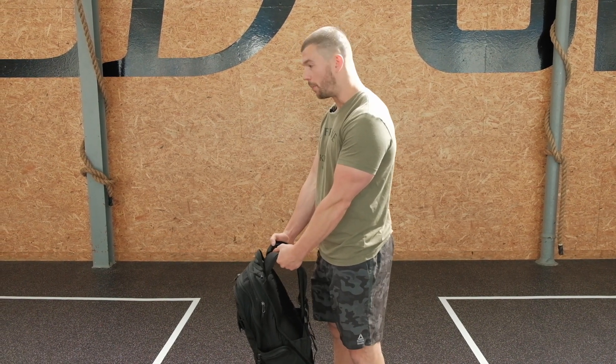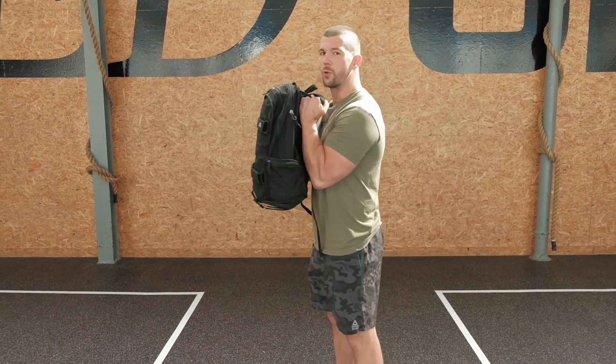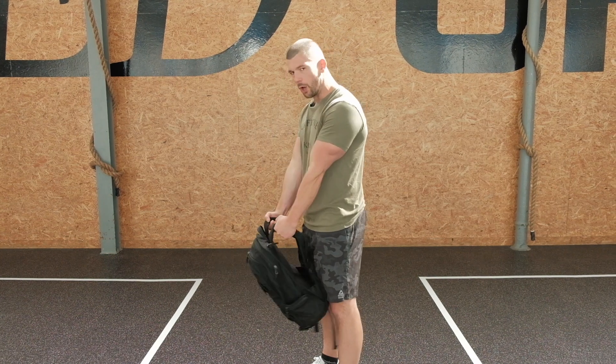Palms facing, elbows in the side, curl to the chin, hold for a second, come back down. Because the back is going to give you a kind of swinging movement as well there. You want to control on the top before you lower.